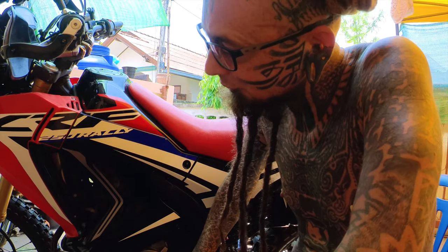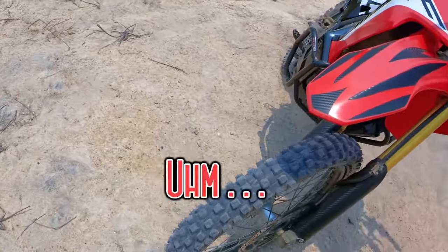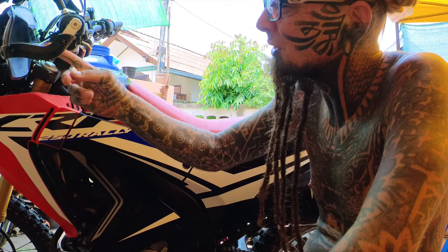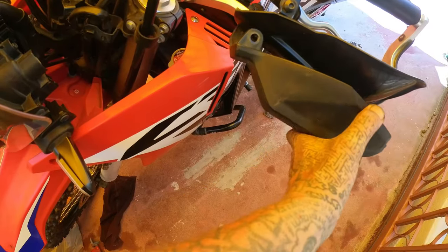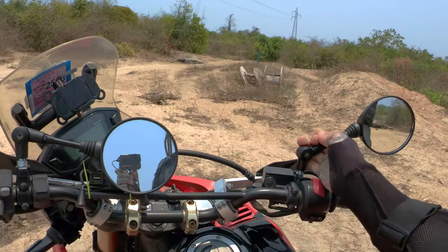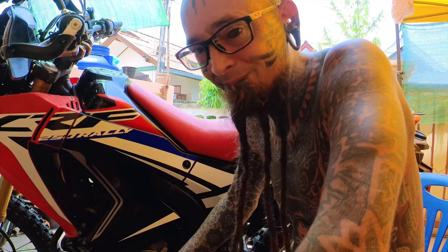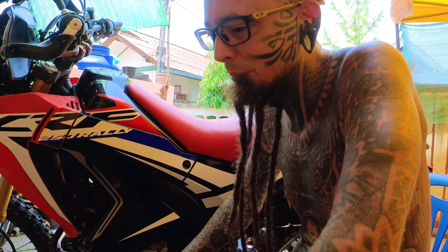I changed the tires because they were not off-road worthy — that was the main mod. I also put some handguards on and foldable mirrors. The rear brake disc needed repair, so I took the liberty to replace that as well.